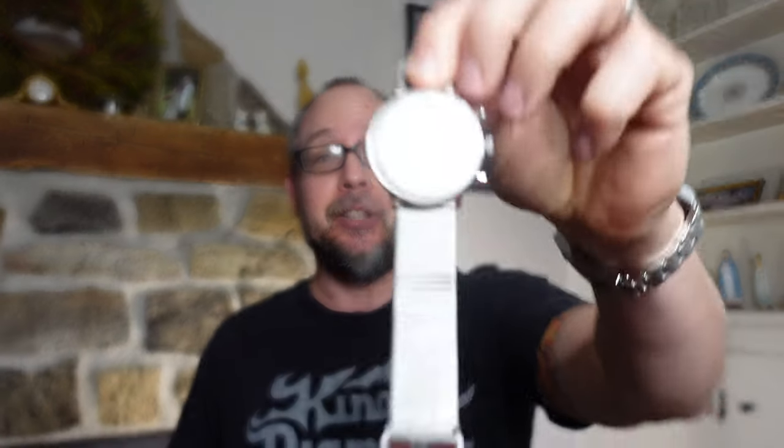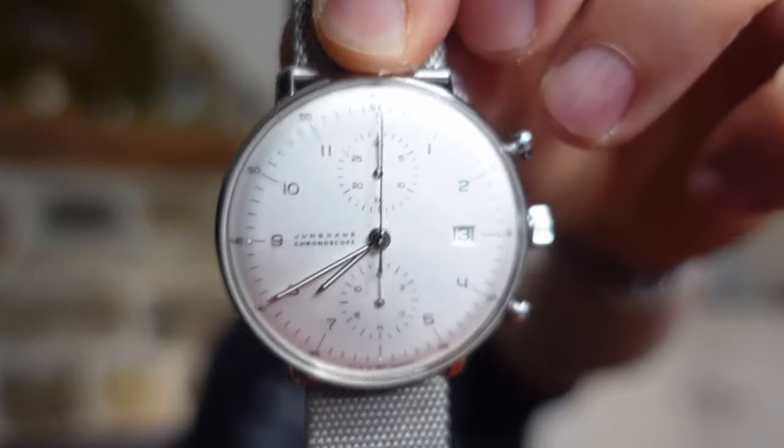Hey there, it's Bobby Legs and welcome to another episode of Bobby Legs Loves Watches. Today we'll be taking a look at the Junghans Chronoscope. I love German watchmaking for many reasons — some of which are the build quality, the artistry, the price point. There are so many reasons to list.